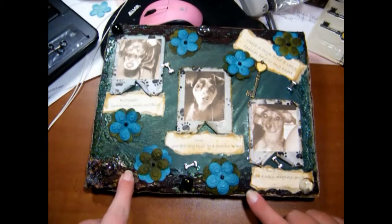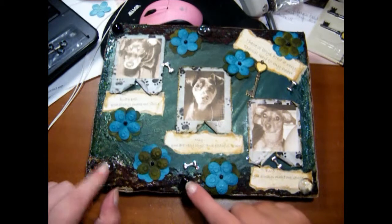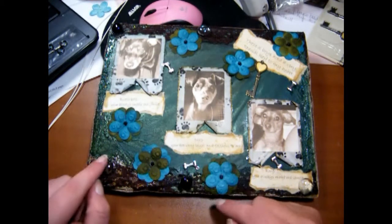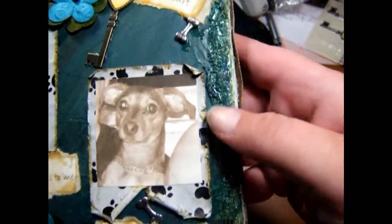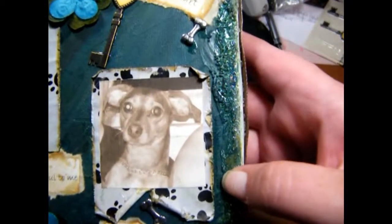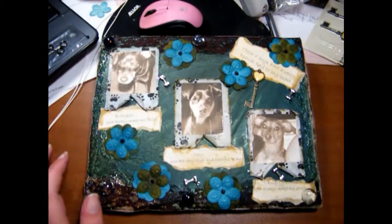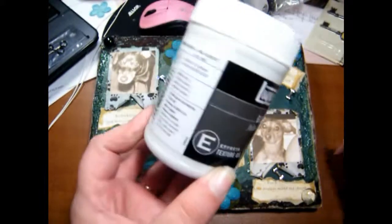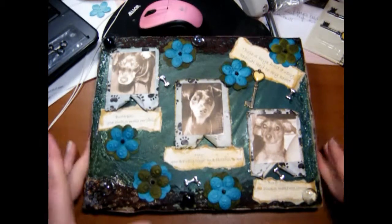I used some lace on here — I think I got that from Joann's. The glass gems I got from Michael's in the Halloween section. You can also tell this area is a little bumpy, and that's Liquitex glass beads. It was a project, but it turned out really nice.